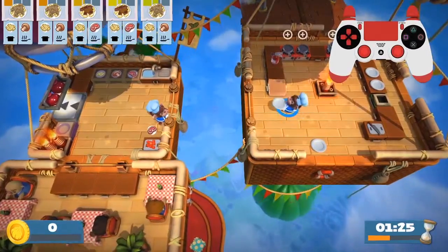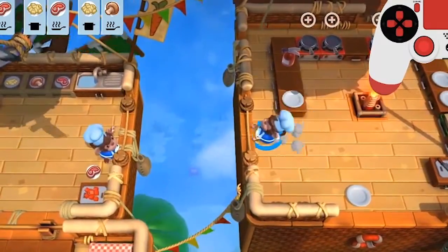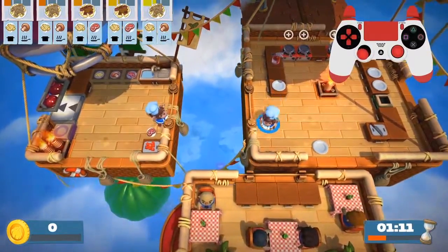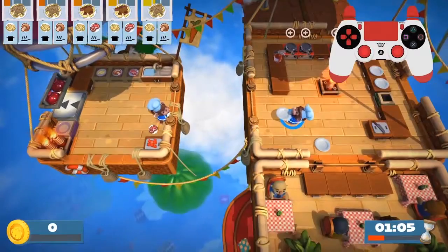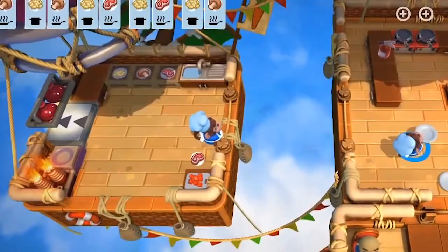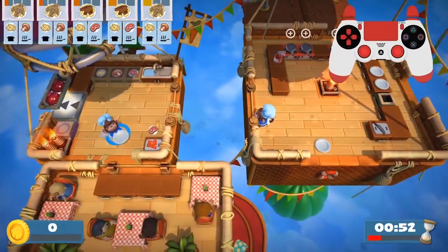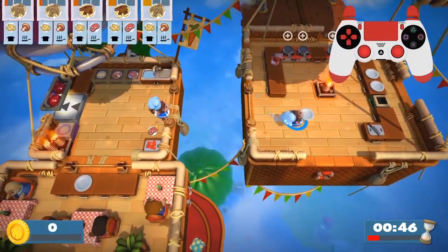Mistake number two is you're too close to the table. As long as you have something highlighted while you are throwing, look what happens — when you drop, you drop on the table. So yes, that is mistake number two. The good thing about this level is you have ample time to catch. See the plate on the left? There are a few seconds to grab it. And that's how you throw and grab plates.